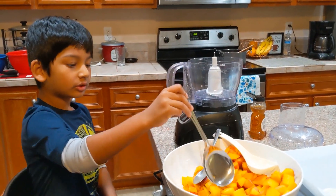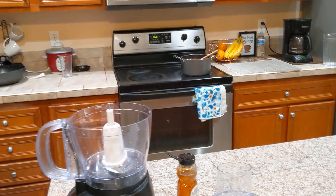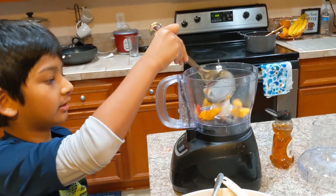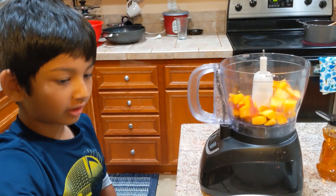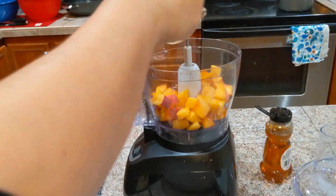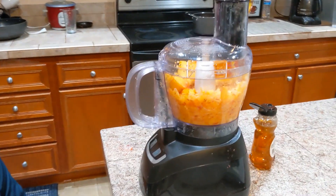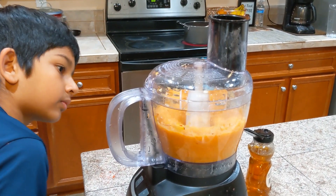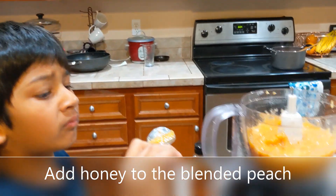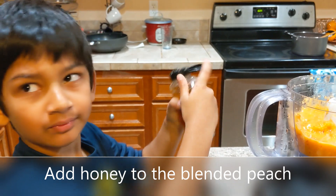We're back and right now we're going to do the peach fruit roll while the strawberry fruit roll is cooking, so that we can do it faster. We'll show you how it looks. It's a little bit sweet, but we're adding a bit of honey.